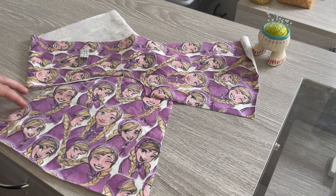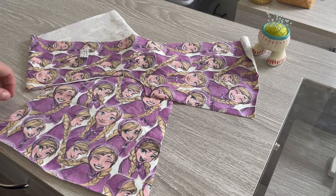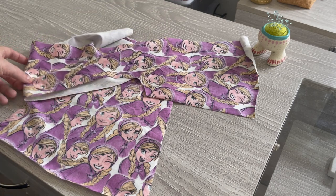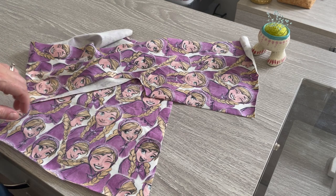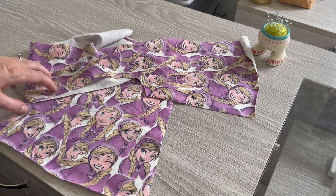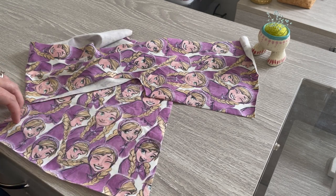Before we look at the pocket construction, I just wanted to talk through all the pattern pieces you'll need when adding pockets to your Beachcomber. First, you'll need one front colour blocked centre piece — this is cut on the fold. You'll need two colour blocked sides for the pocket option, cut mirror image. Please note this is a different piece to the plain colour blocked side piece, so make sure it's the pocket option that you're cutting out.